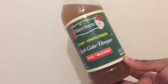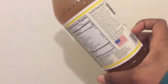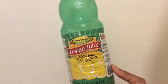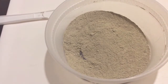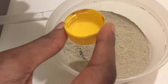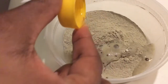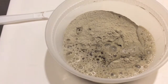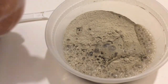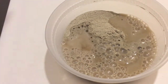With the bentonite clay I like to use apple cider vinegar — the raw apple cider vinegar with the mother in it. I don't mix it with water because I feel like there's really no point. I also like to add a couple of capful sizes of lemon juice. So I add two capfuls of lemon juice first, then I add the apple cider vinegar and mix it up until it's really smooth with a thick paste consistency. Then I let it sit for about five minutes to let the bentonite clay activate.